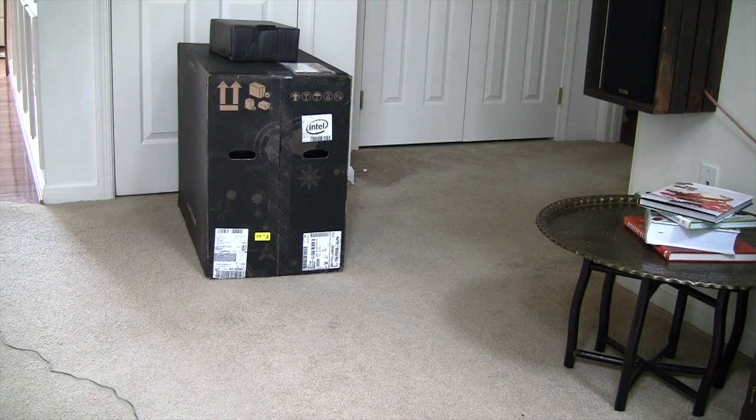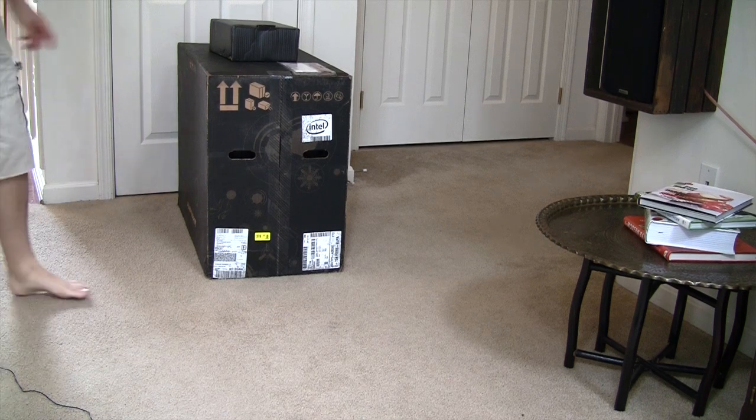Hello and welcome back to another episode of Geek With Glasses Live. Today we are going to be doing a product unboxing for you and taking a look at Dell's Aurora ALX gaming PC.